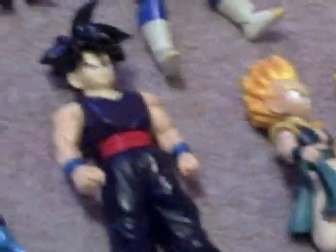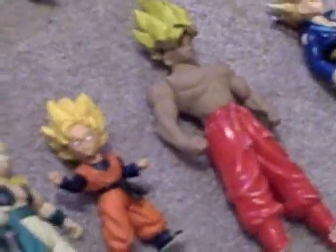I have some bootlegs open there too, like the black Goku right there. It's actually a custom and it's not a bootleg, by the way.